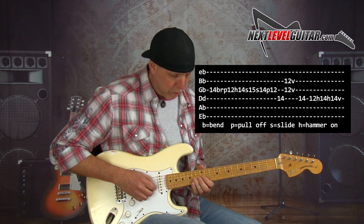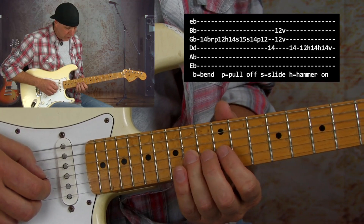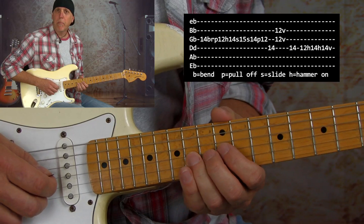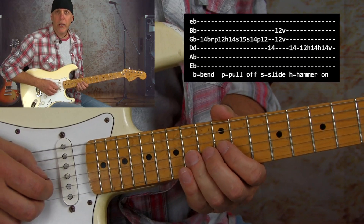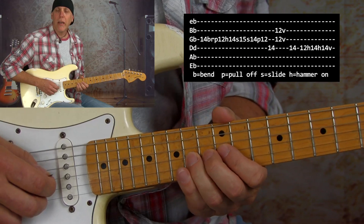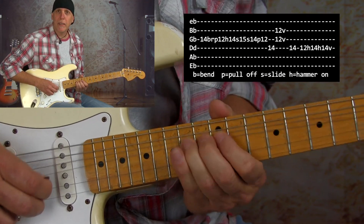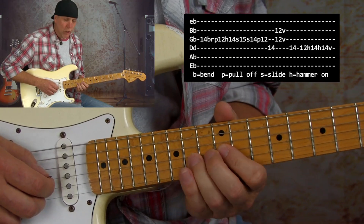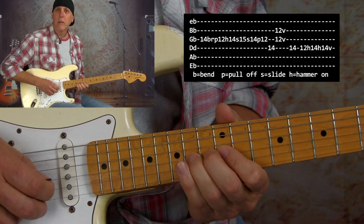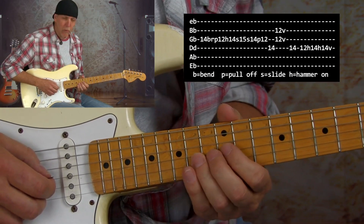Here's our first lick. One of the devices I use in this lick is we're bending on the 14th fret G string up to the 15th fret — we're bending to that blue note. But we do the bend really quick and then we release it and pull off. So that's the bend then release — bend up, release real fast, and then you're going to pull off to the 12th fret. It's all one pick. That's a very common blues device: bending to the blue note, adding some color.